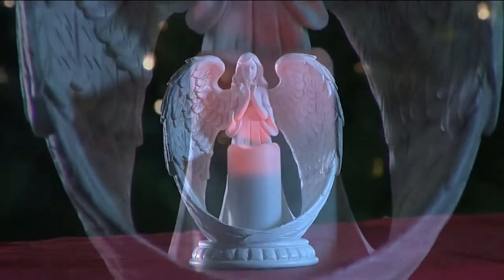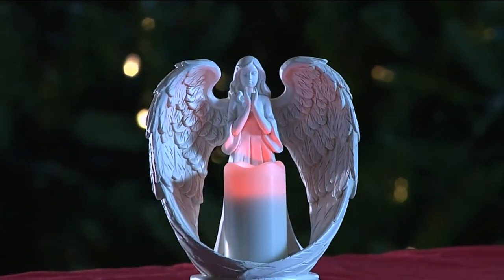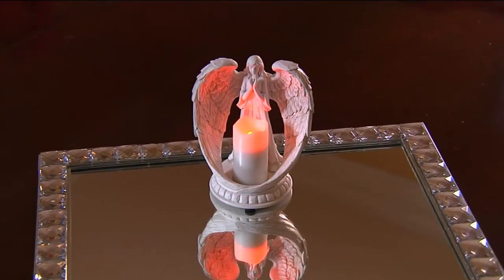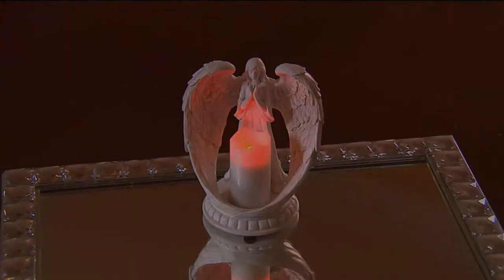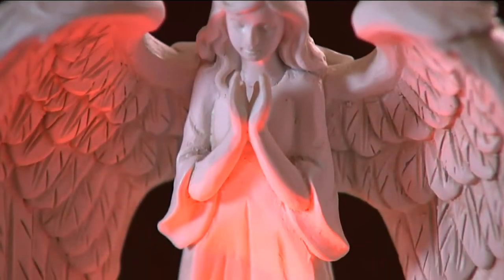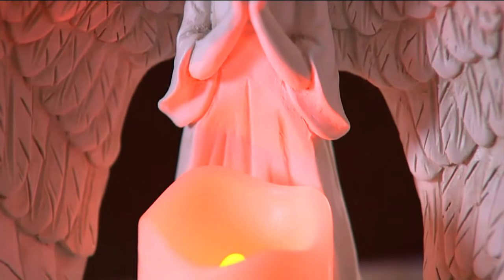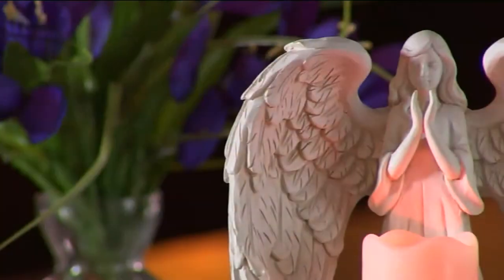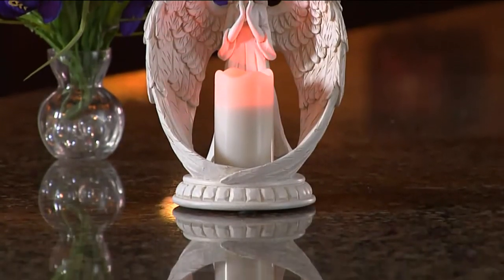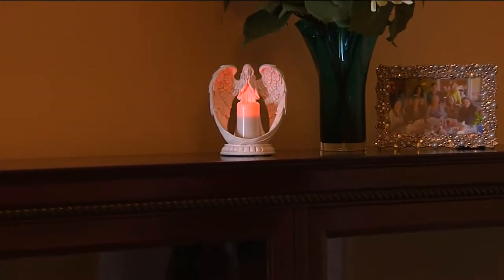A nine-inch angel was so popular she sold right out. Then Home Reflections came to us with a five-inch angel — she was so popular she sold right out too. And then brilliant Amy Scaglione said, let's give everybody a choice: do you want the big girl or the little girl? So here they are — two easy payments of fifteen dollars for the nine-inch angel, two easy payments of just nine dollars for the more petite five-inch.